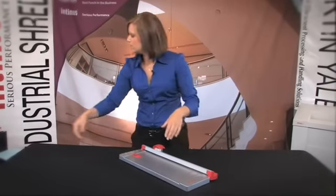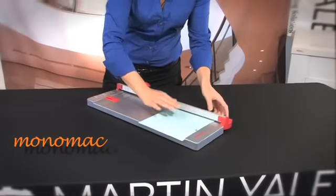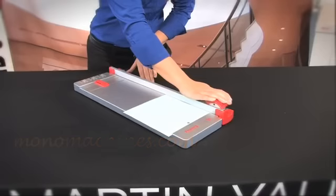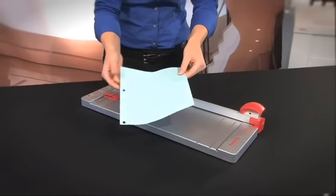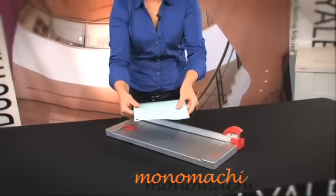I am going to give you a little demonstration so come in close here. I am just going to put the paper in, lock it down, run it across just like that, and let me show you gorgeous ruffled edges. How nice is that? You can use this at home on your photos for your scrapbook.